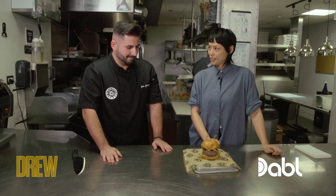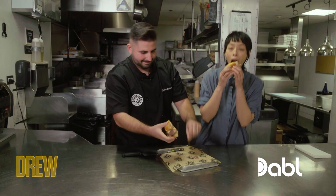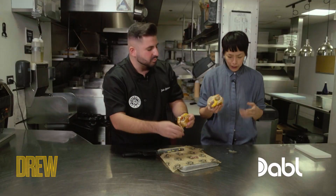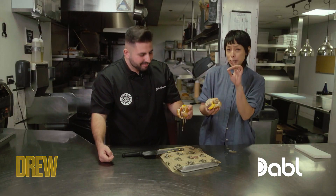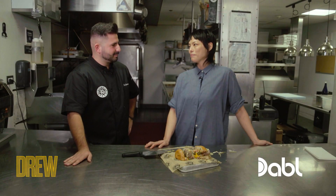And now we're going to cut into this juicy Lucy. You ready? Yes. Oh my God. All the juices falling out. This is incredible. Super cheesy. Thank you, chef John. I cannot wait to take this tip back to Drew.